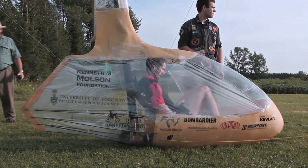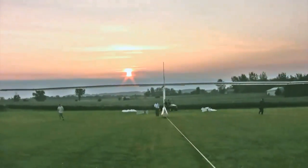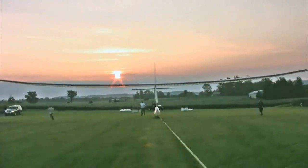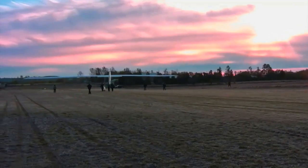My name is Todd Reichert. I was the pilot and lead designer of the aircraft, and I'm a PhD student at the University of Toronto. What you're seeing now is the flight on August 2nd — actually the first human-powered ornithopter to fly and to sustain flight. The Snowbird Human-Powered Ornithopter.